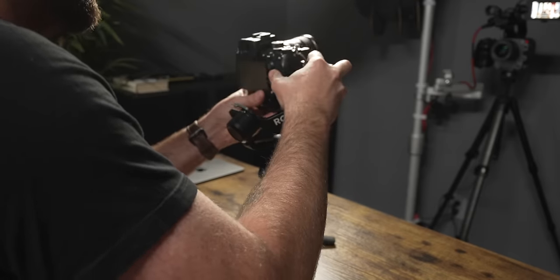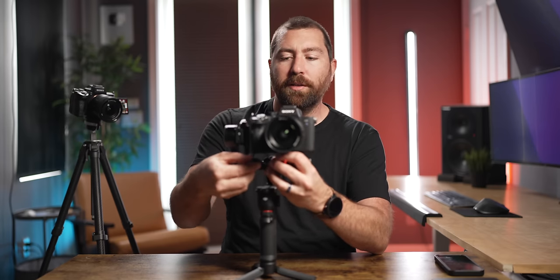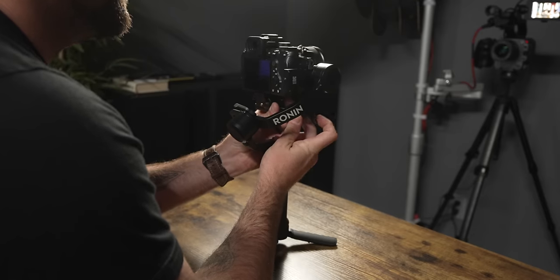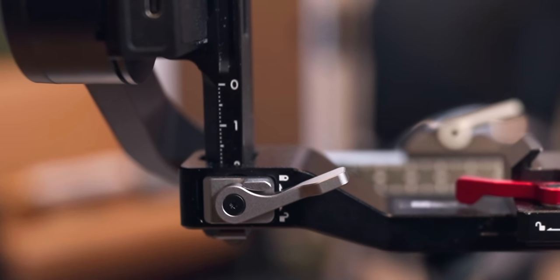As you get close to balanced, the camera will move slower when you release it rather than dropping quickly. Make small incremental moves using the numbered lines — find the exact line where it's perfectly balanced. When balanced, you can move the camera to any position, let go, and it won't move. Right now mine is slightly bottom-heavy, so I'll adjust it up slightly. Once the camera doesn't shift in any position, the tilt motor is balanced.